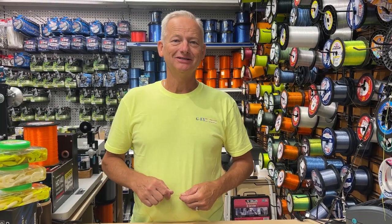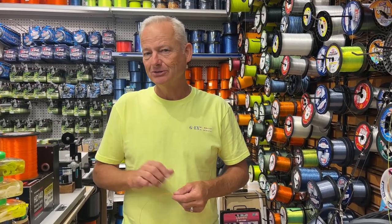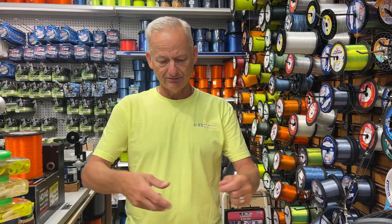Hi, I'm LJ with GI Jigs and I'm here at Anglers. We just recorded a video about using the rain minnow, putting a dropper fly on it, and then tipping it with some squid. And I came to realize maybe I should show folks how to do the dropper loop.